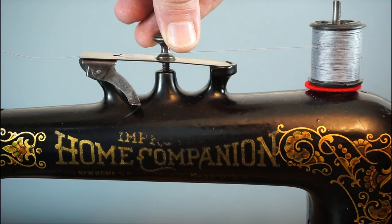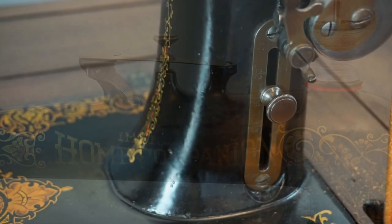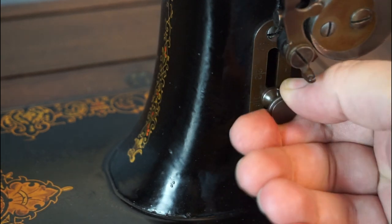The tension is adjusted by this screw on top. The machine also has a stitch length lever, but no back tack facility.